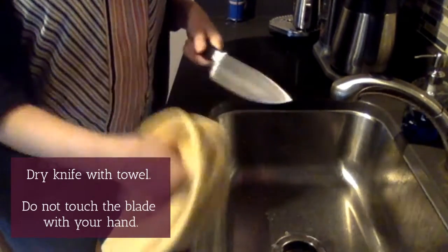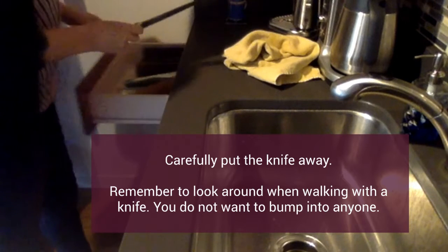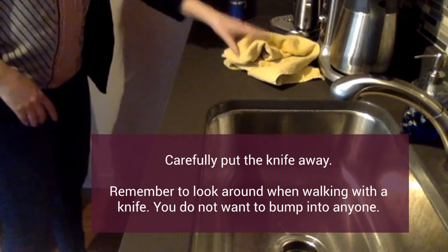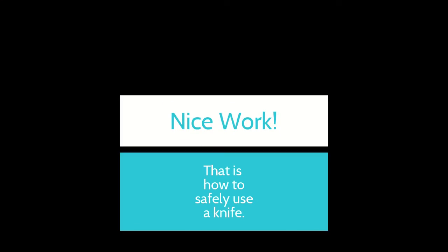Make sure you're always being careful with your knives — they're very sharp. When you're done, you're going to carefully put your knife away. Remember to always look around you when you're walking with a knife; you do not want to bump anyone. Nice work, and that's how to safely use a knife.